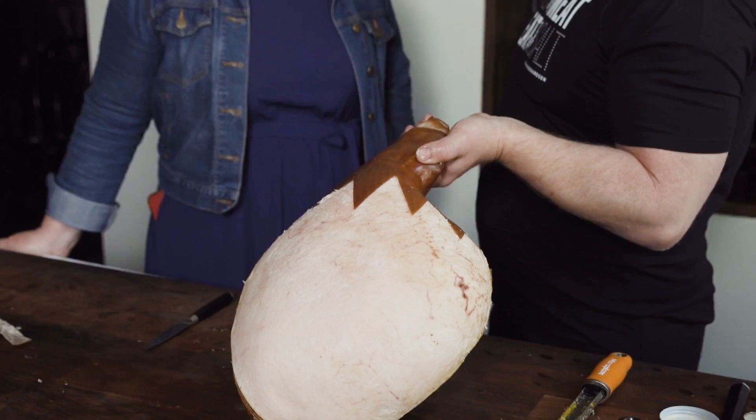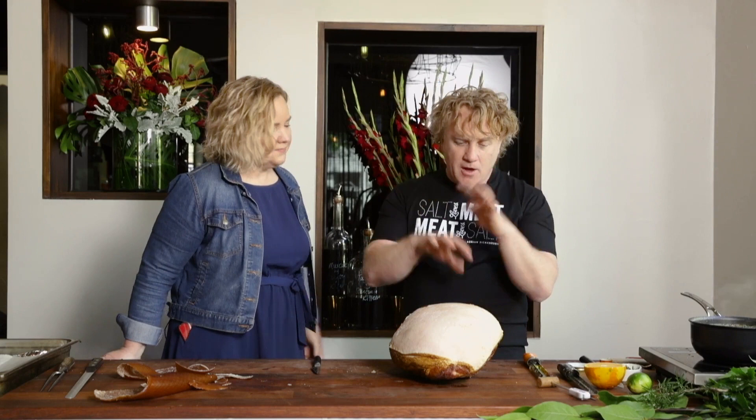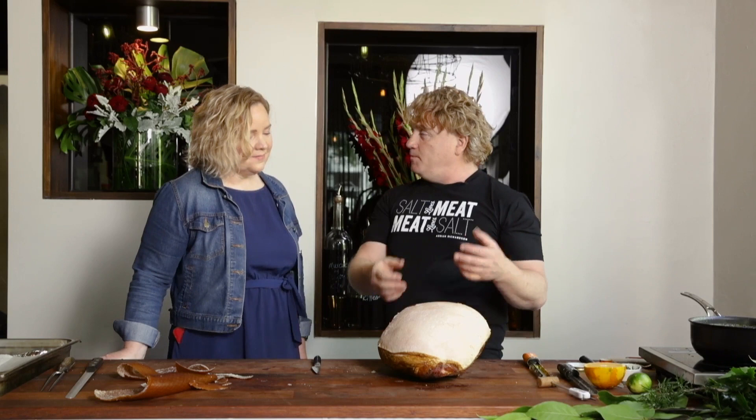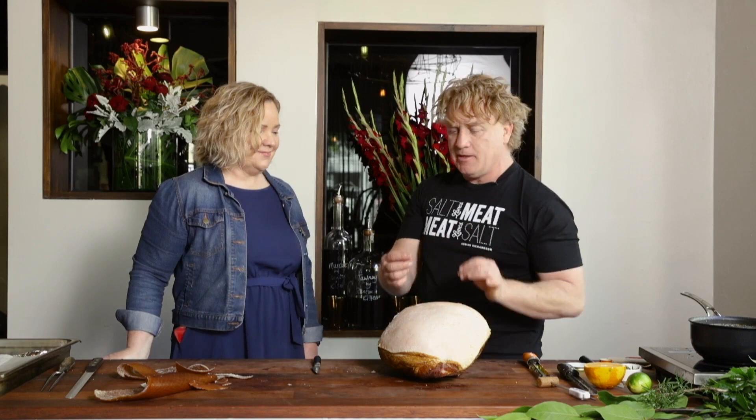Now we're looking at the ham — it looks great. This is the fat side, where all the flavour is. It's nice and clean — I peeled it off with my fingers without butchering it. Just push your fingers underneath and peel it off nice and gently. It helps if it's been sitting on the bench for 10 to 15 minutes, because that softens it up and makes it easier to peel.